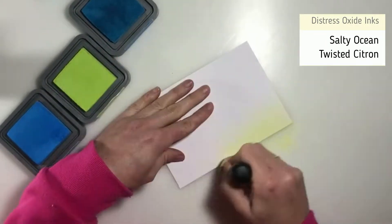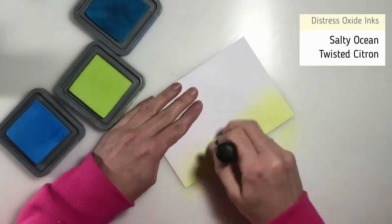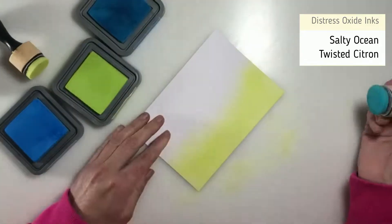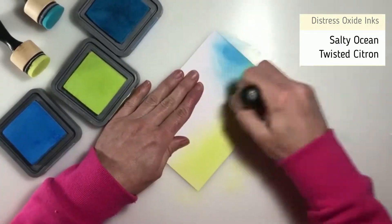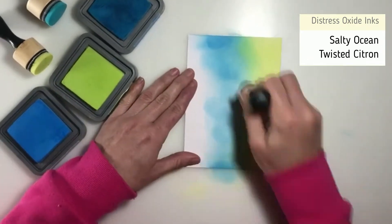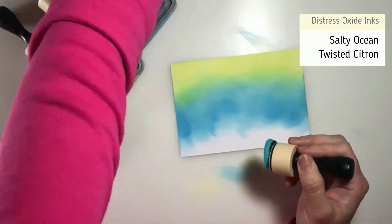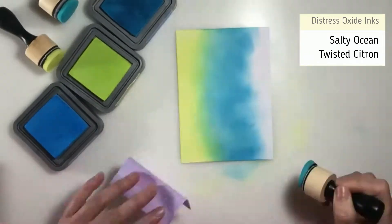I'm just moving on now to my background. I die cut all of the images using the coordinating dies and put them to one side, and I'm now working on blending my background using some Distress Oxide inks. There were actually three colours I'd got out to use, but I didn't like the third colour so I stuck to just two — Salty Ocean and Twisted Citron — because blending the Salty Ocean across the bottom half of the page made a really nice green colour when mixed with the Twisted Citron, and I really liked how that looked.